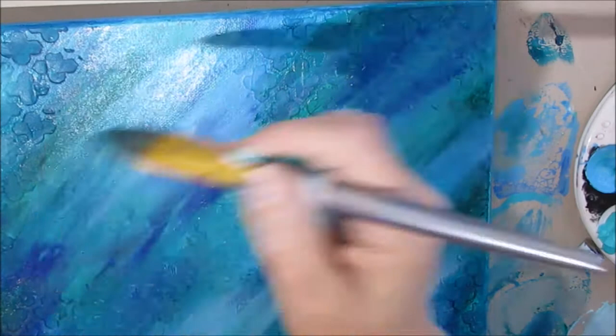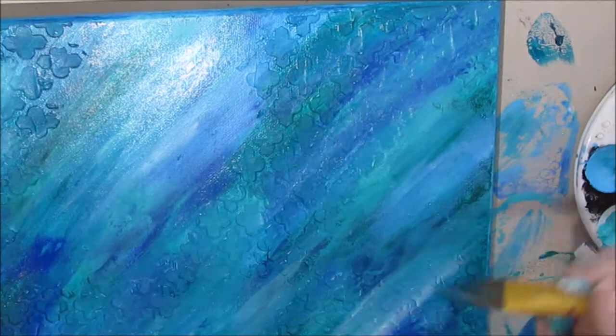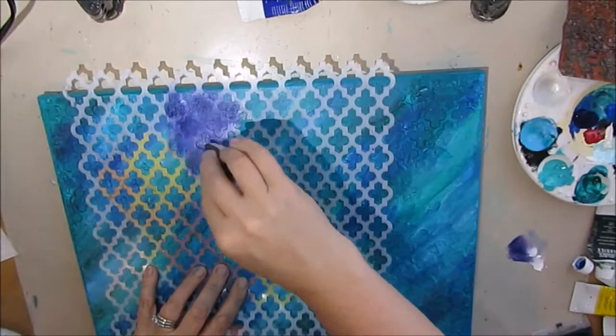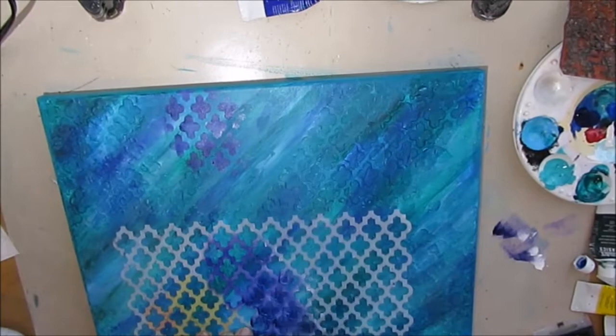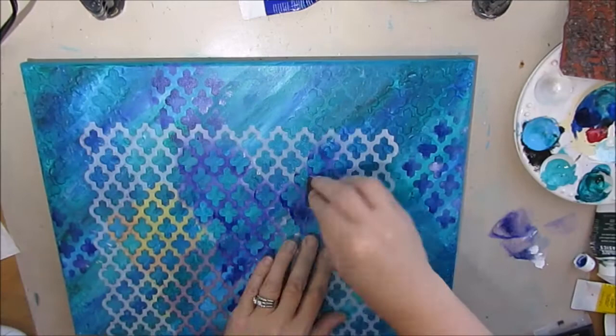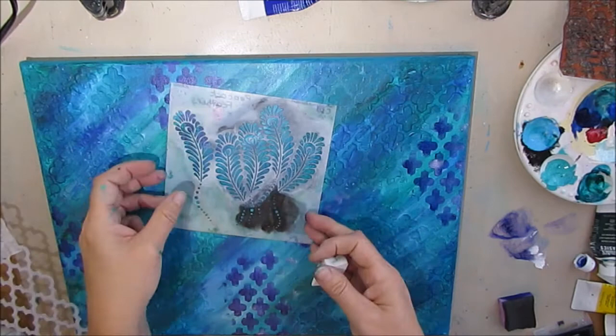For cohesiveness, I'm applying the same stencil I used with the modeling paste — this time using a dark purple — and going over the same stencil again. I love that look because now you have the subtlety of the modeling paste texture and then the darker stenciled area layered on top.